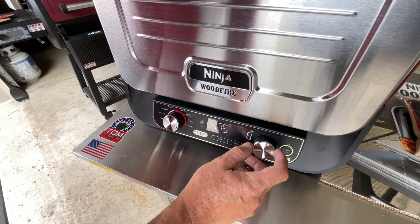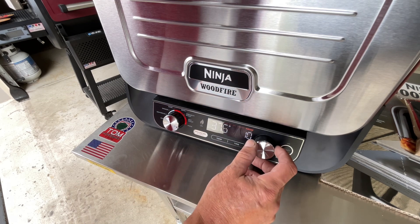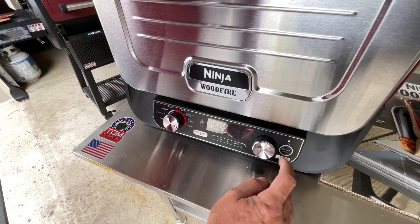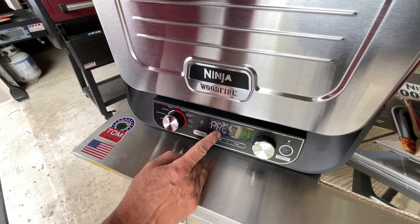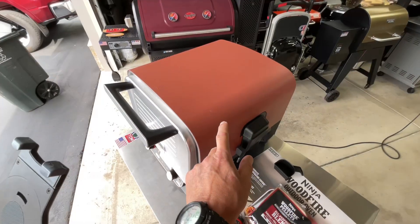You can choose Neapolitan, thin, New York, pan, roaster, or custom. I'm going custom and adjusting the temp to 600 degrees, because in my opinion pizza is good at 600. I'll press start to begin preheating. You can wait on pressing the wood fire option since it'll take about 20 minutes to reach 600 — though it may be a little warm from the burn-in — and then I'll press wood fire to get smoke into the pizza.